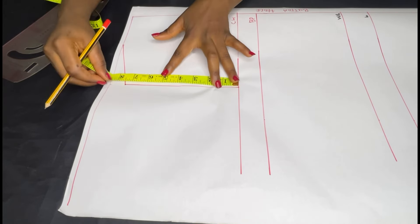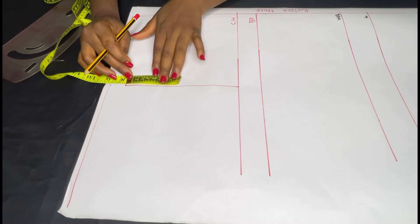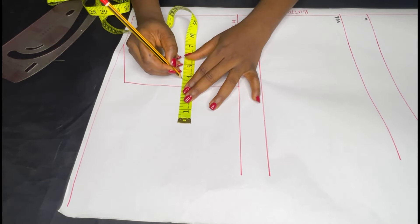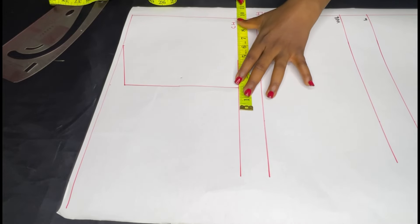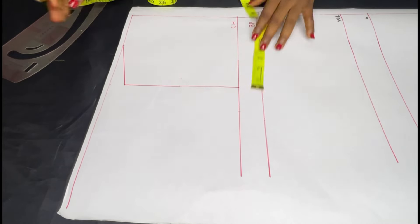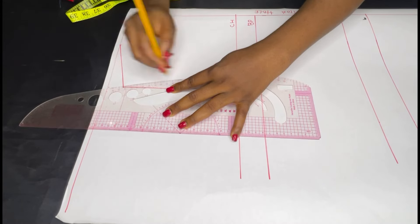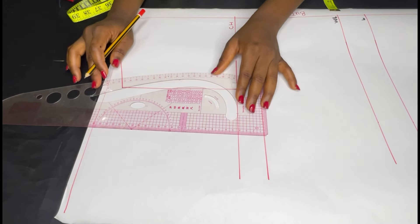On my armhole line I'm going to get the midpoint, mark a point there, go in by half an inch, and mark a point. Then on my chest line I'll go in by my bust point measurement, which is 9.5. The next thing to do is to connect the three points together to get your armhole.